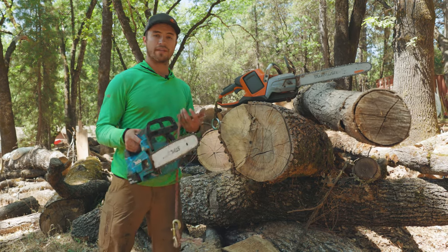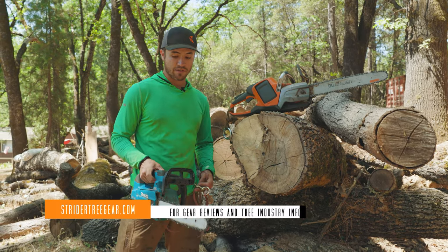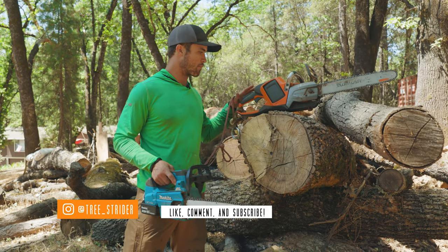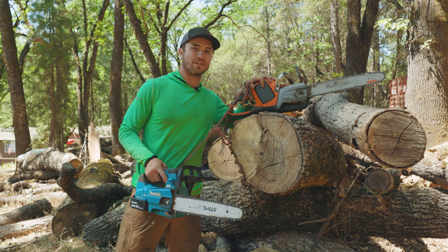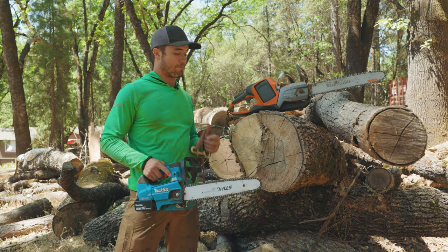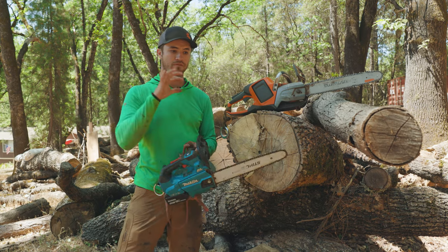The weight is very comparable — if one is lighter it's a matter of ounces, not significant. This saw has a power mode and an eco mode, but I never use eco — I just run it at full power. I love having the Husqvarna sitting by the chipper as a great chipper saw, and I'll use it up in the tree occasionally, but battery endurance is fairly comparable between the two.